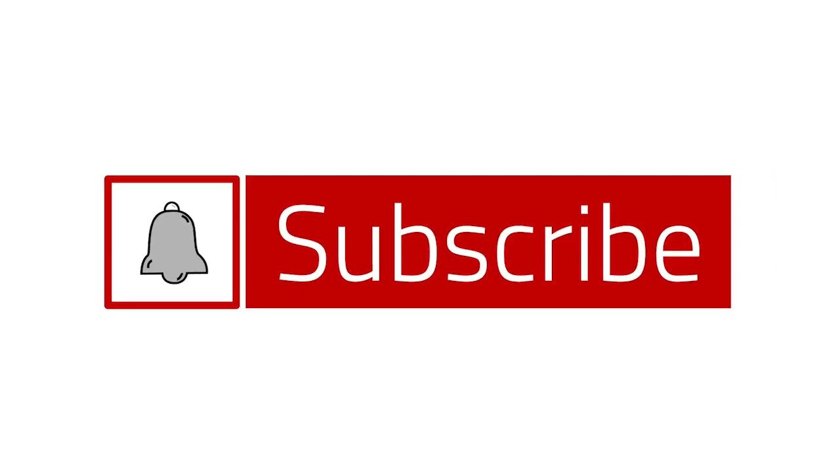If you liked this video and you want to see more, make sure to subscribe below and don't forget to hit the notification button.